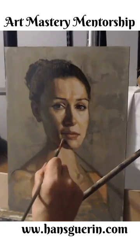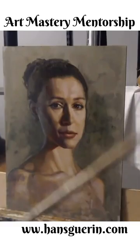And then take some liberties. I was a little less concerned about getting an actual likeness, more so just a powerful portrait.